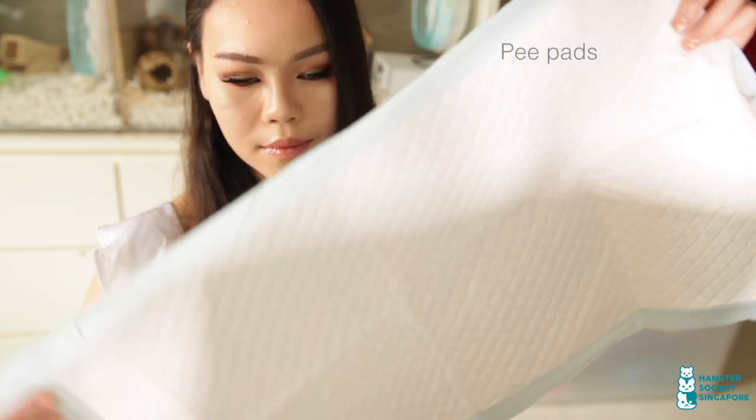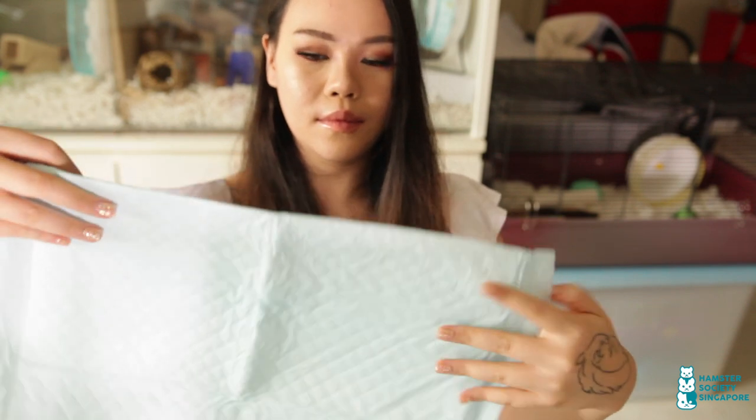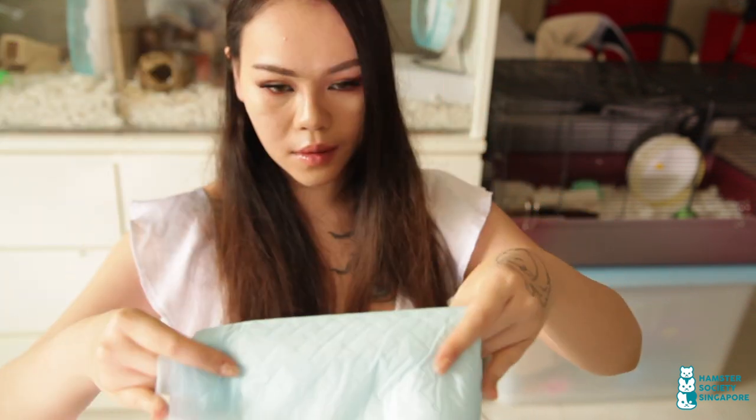The first item we have is a pea pad. This comes with a plastic backing so the pea doesn't leak through and is a very good alternative to paper towels. It's more absorbent and you can buy this anywhere.